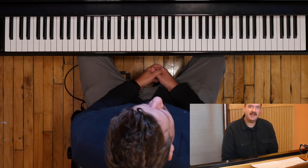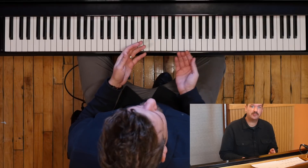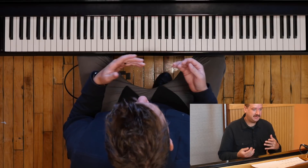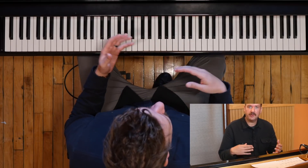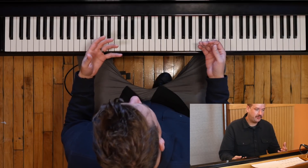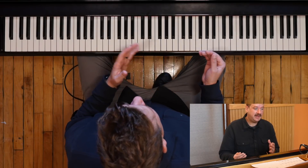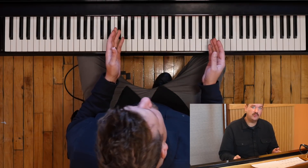Hey, what's up folks? Adam Maness here, and today I want to talk about something I'm working on this week, and that's rootless spread voicings. This is something I do often when I'm working on a particular kind of voicing — I will write out all the permutations of it, all the inversions of it, and today I'm working on a very specific voicing.